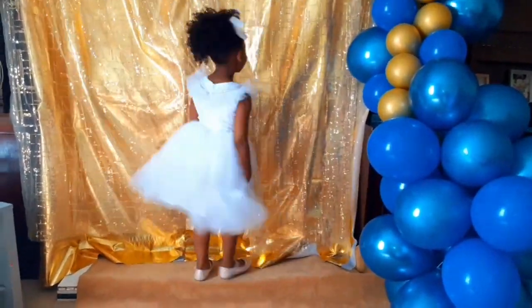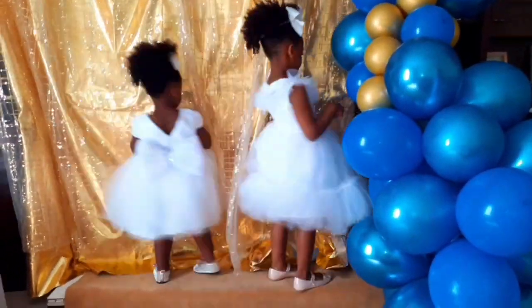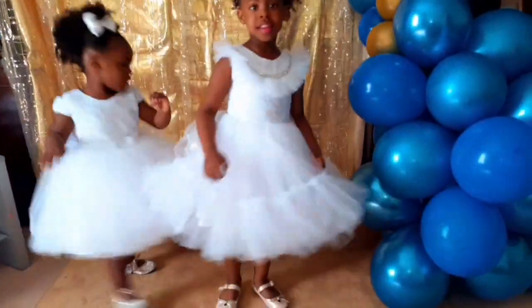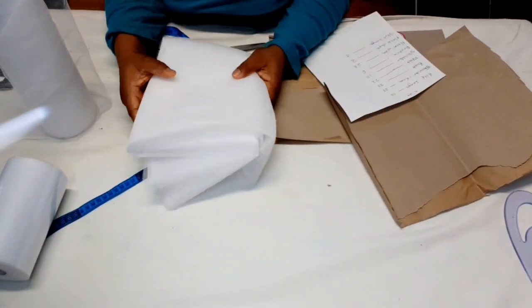Please subscribe to my channel and turn on the bell icon so you'll be notified anytime I post a video. If you haven't seen how I made this gorgeous dress my two-year-old is rocking, please check out my channel — the video is up already. So, to make this ball dress...